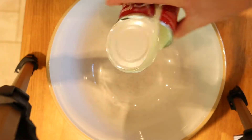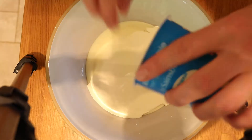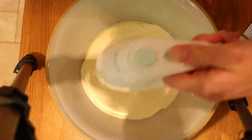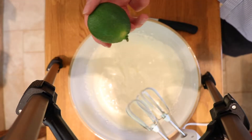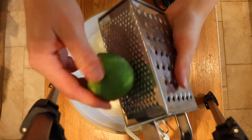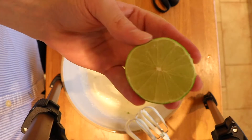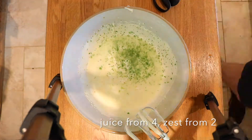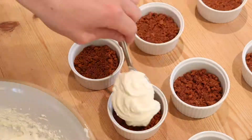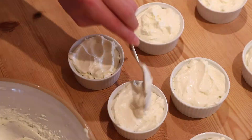Grab yourself some condensed milk and bang it all in. Add in your double cream and now begin to whisk. Grab a lime and now zest it in — I honestly think this is the worst zester in the world. Add the juice. Gently dollop in a load of our mix and pop in the fridge.